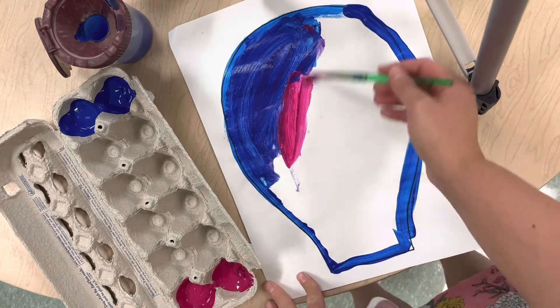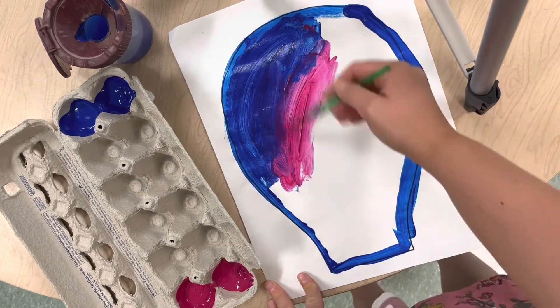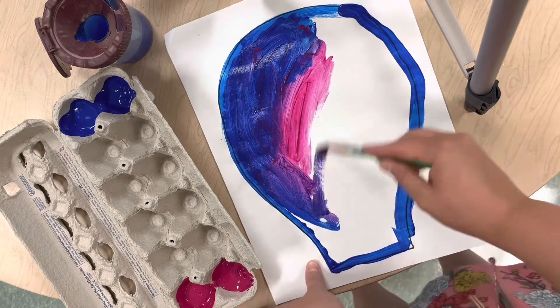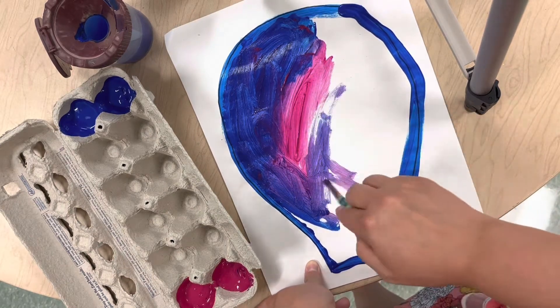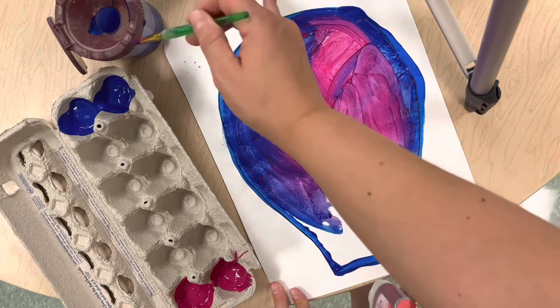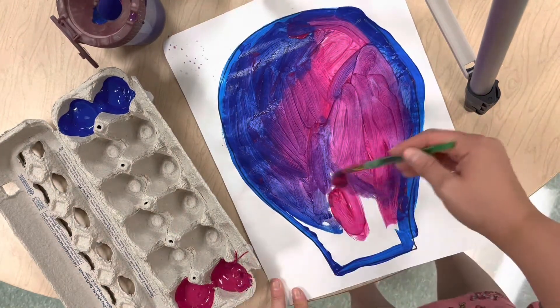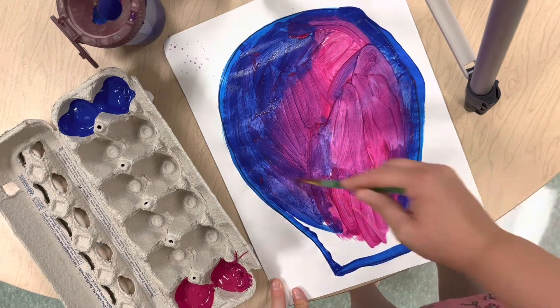What we're going to do is practice mixing those together to make a secondary color. Now if you didn't know, the secondary colors are purple, orange, and green. So let's find out what we're going to make right now. As you can see, I have red — it is a little bit of a lighter red called a magenta — and some blue.